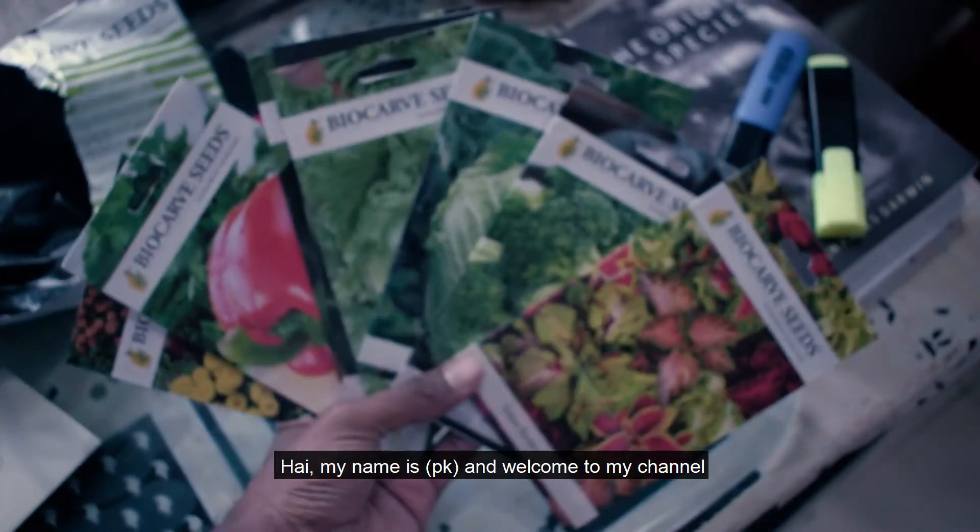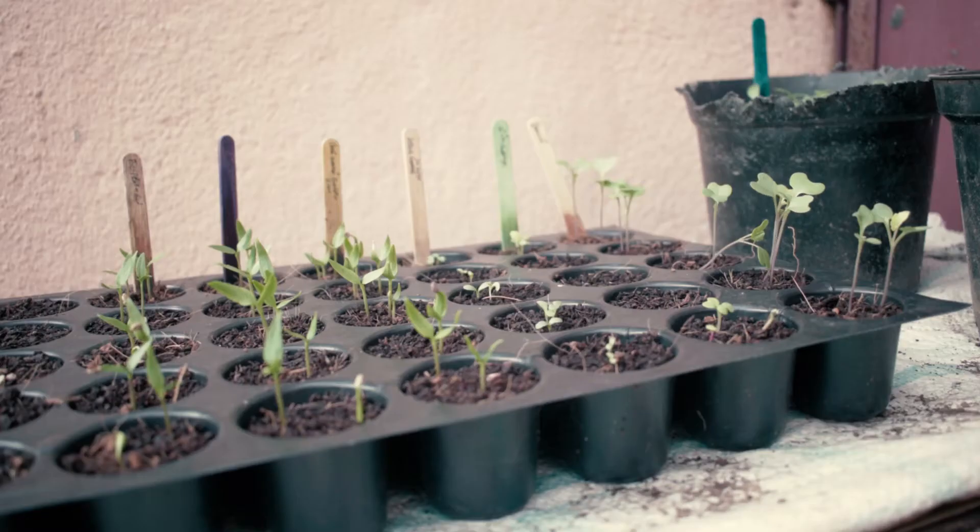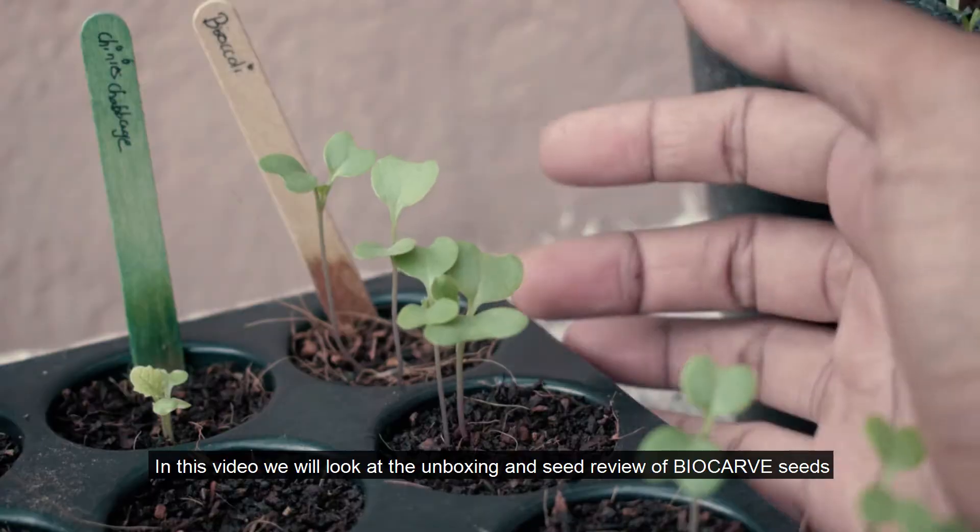Hi, my name is PK. Welcome to my channel. In this video, I will show you how to order seeds from the website.